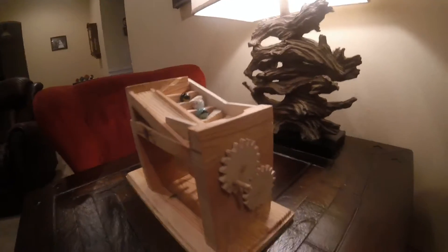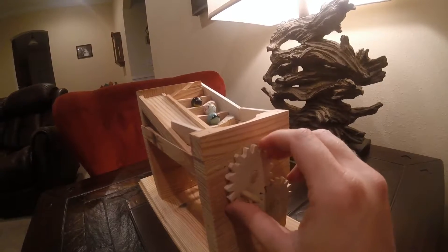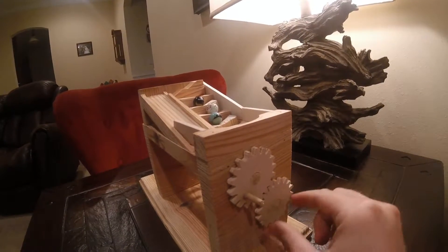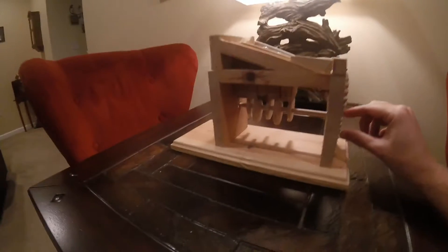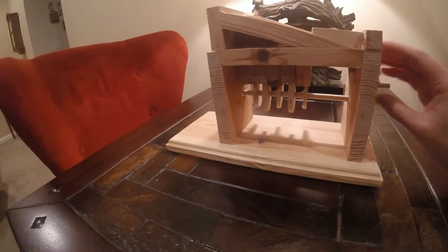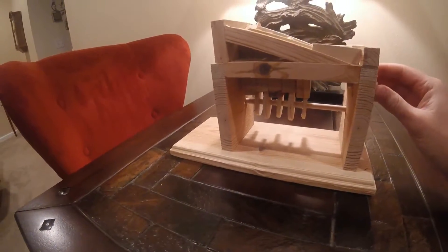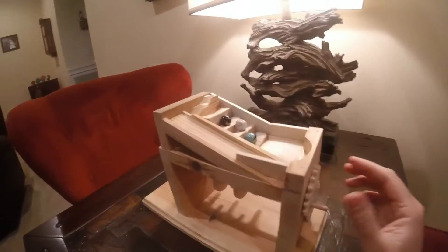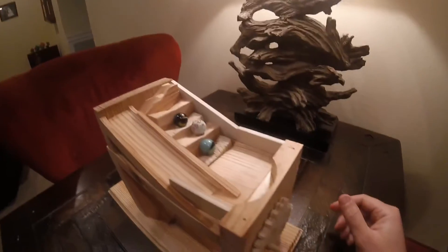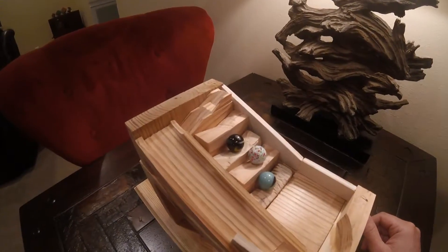So here's what it looks like. I made these gears that go on the front — you turn this one, and this gear is the one that's actually hooked to the shaft. You can see the little cams, how they turn, and the little pistons that move up and down. If you've never seen a marble run, these are pretty neat. I found plans for a similar one online, but of course I had to change it and make it my own a little bit.